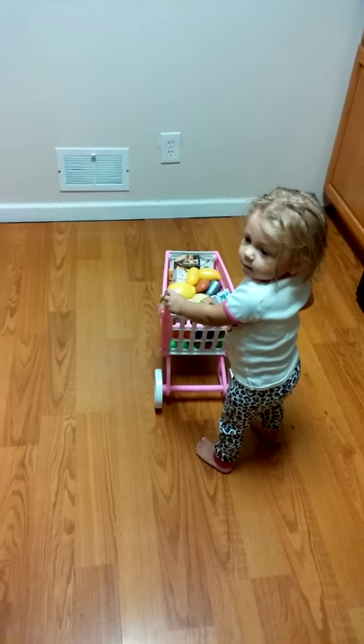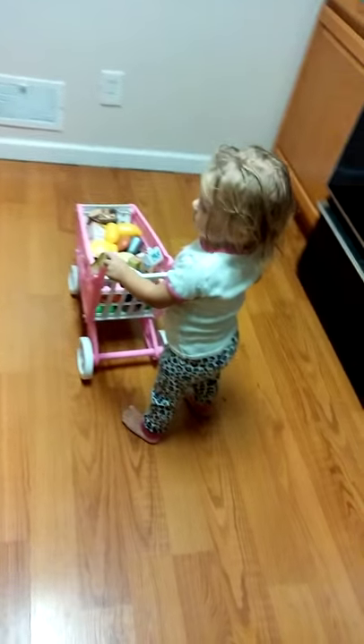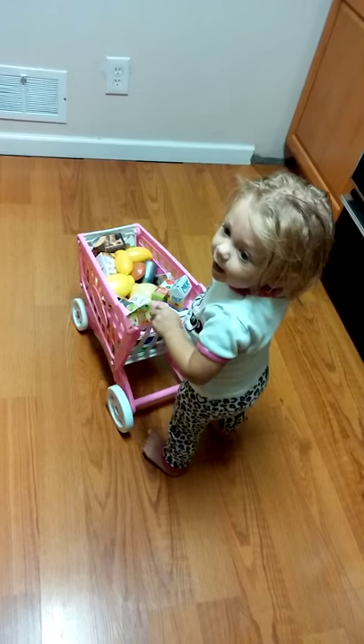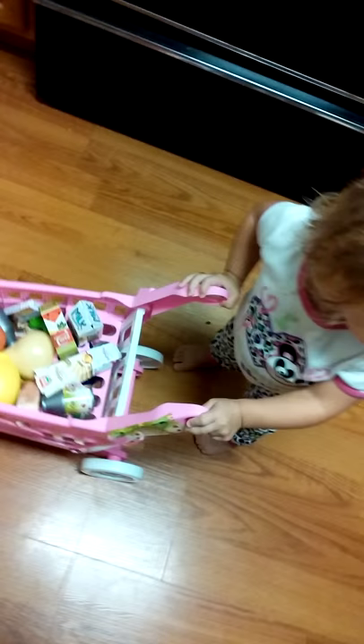Say hi. Hi. We're going to be reviewing this shopping cart with plastic vegetables and fruit and food.